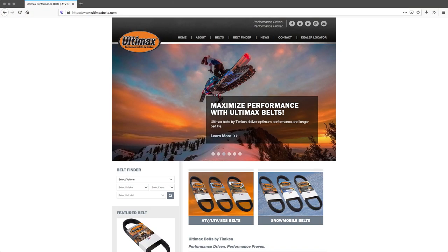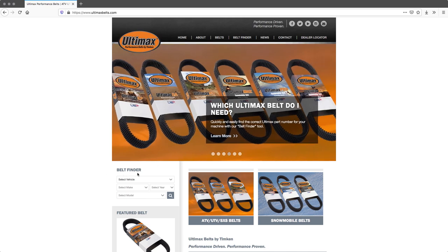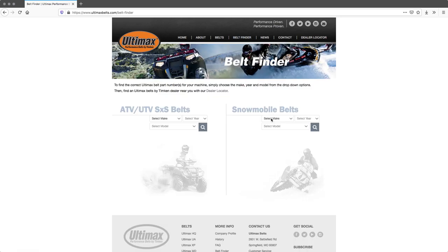When it comes time to choosing your new belt, Ultimax also has a handy belt finder tool on their website. This can be especially helpful when you're cross-referencing from another manufacturer's belt or trying to confirm what the experts at Ultimax recommend for your sled. It's pretty extensive too, as it has listings all the way back to the 60s.